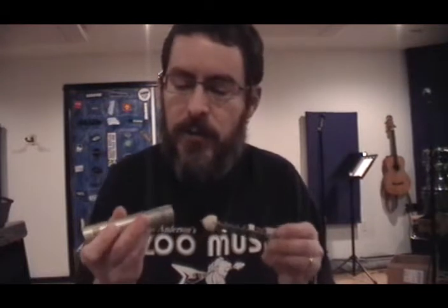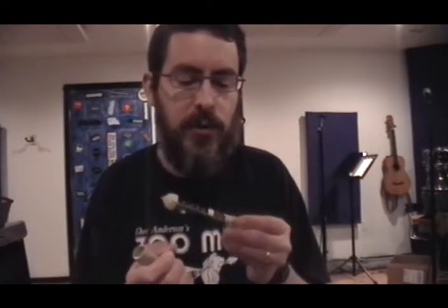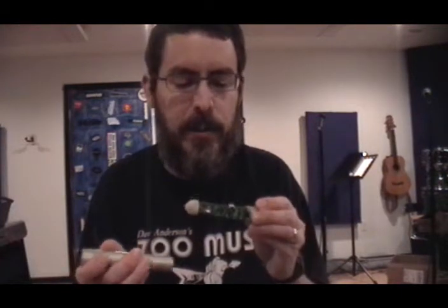I've gotten a lot of emails from folks who have accidentally stripped those screws on these microphones whenever they tried to disassemble it to see if their mic will be compatible with one of our mod kits.